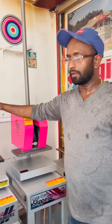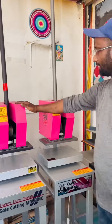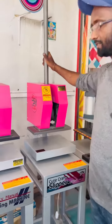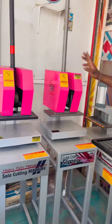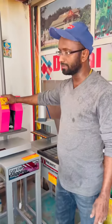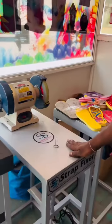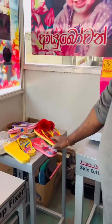This is the manual machine. This is the cutting machine. This is the router machine. This is the head of the machine.